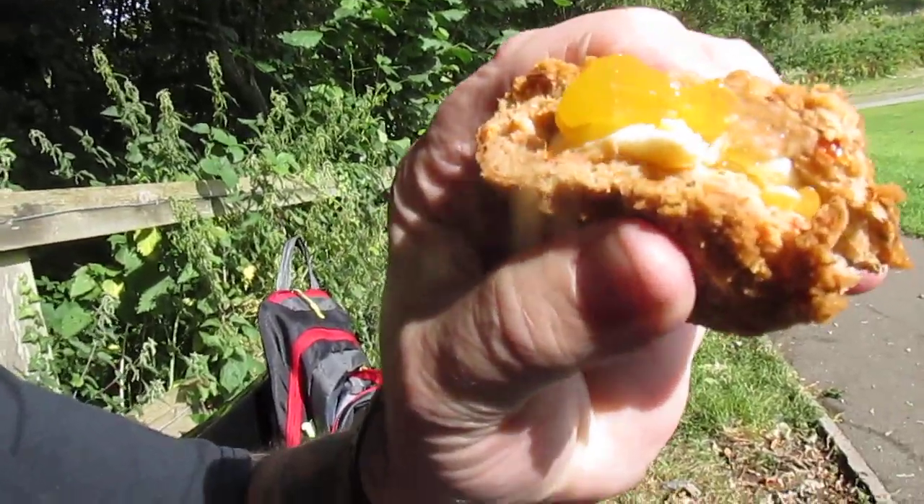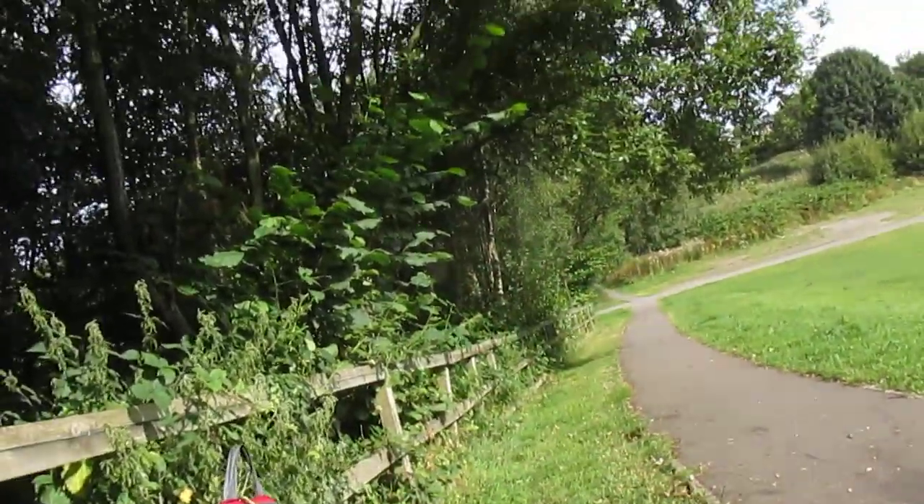That's very nice. The egg is perfect — still a little bit runny. For me personally, it could do with a bit more seasoning. I certainly taste bacon in there, but it definitely lacks salt.